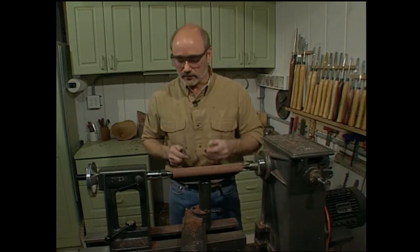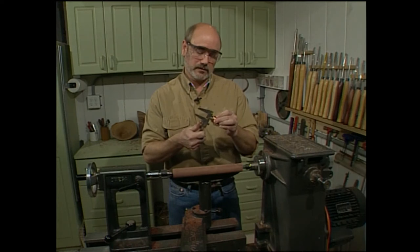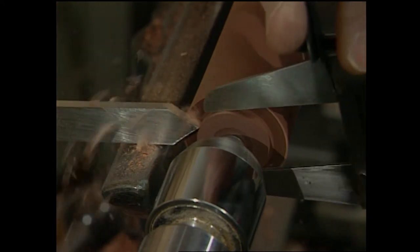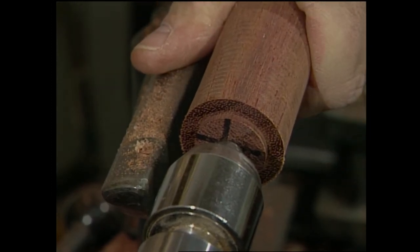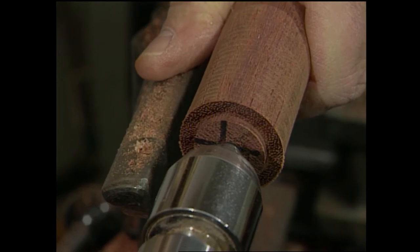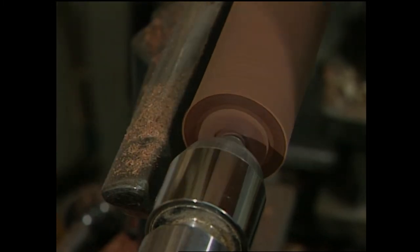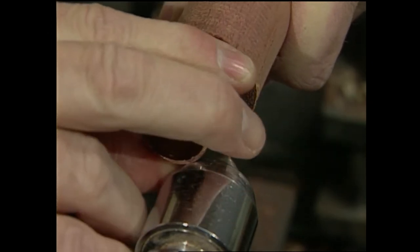Our next step is to start fitting the ferrule onto the handle. We're going to take our calipers and get the inside diameter. I need to stop the lathe and back off the tailstock slightly to bring in the ferrule for a test fit. Not quite yet — I need to take it down just a little bit further. I want a snug fit, so I want to be very careful about how far I take down the wood. That is perfect — it's just getting snug.